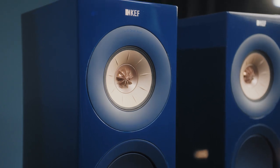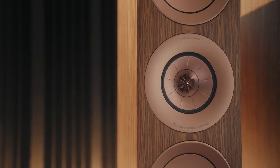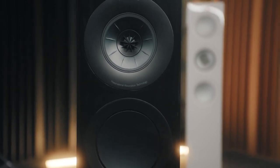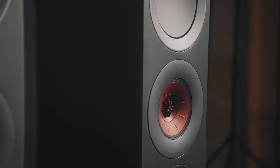The Uniq in the new R series is completely new. It has the metamaterial absorption technology on the back of the tweeter, which has required us to design everything around it. Much like we did in the reference, we had to redesign the entire mid-range motor, the entire tweeter motor, and also the chassis that connects that motor to the cabinet.